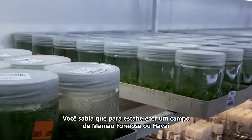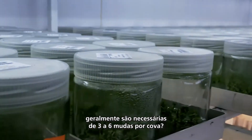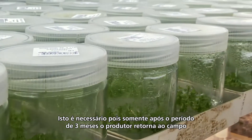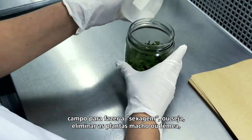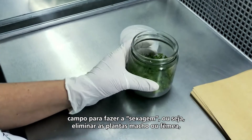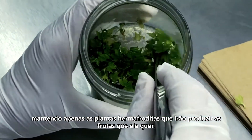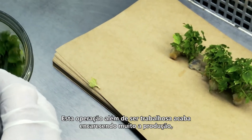Did you know that a papaya plantation is usually established by using between three to six seedlings in each hole? This is necessary because after a period of three months the grower needs to return to the field in order to eliminate all the male and female plants, keeping only the hermaphrodite plants that will give him the good quality fruit he wants.